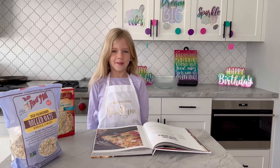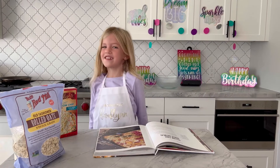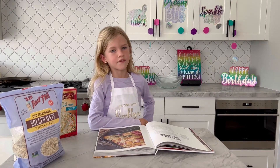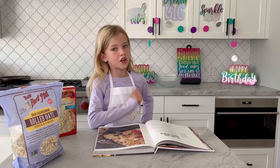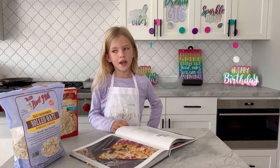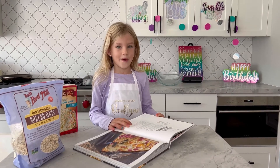Welcome to Baking with Brooklyn. Today is my birthday! I'm seven years old. So I asked my mom if I can have cake for breakfast and she said no, you need to have something healthy. And I'm like, maybe I can have yellow cake baked oatmeal.